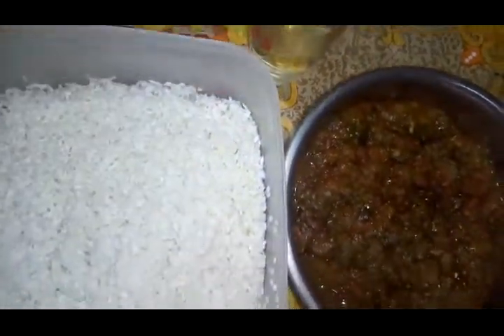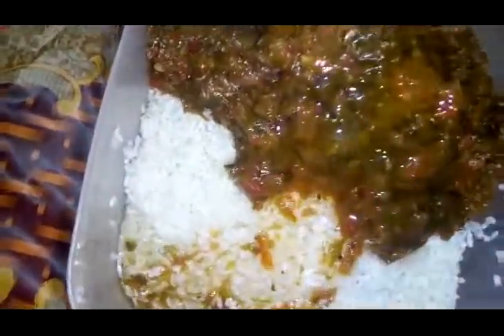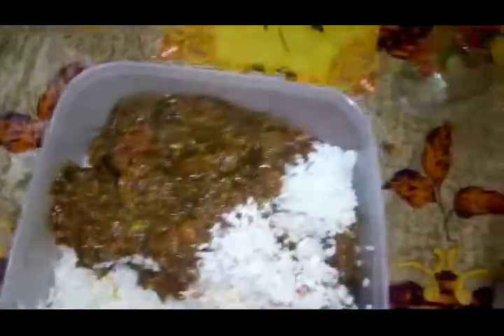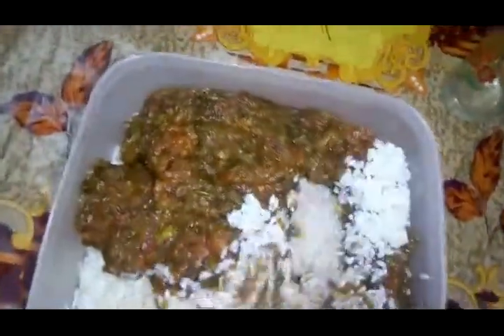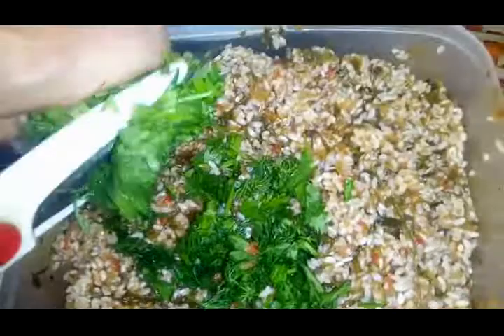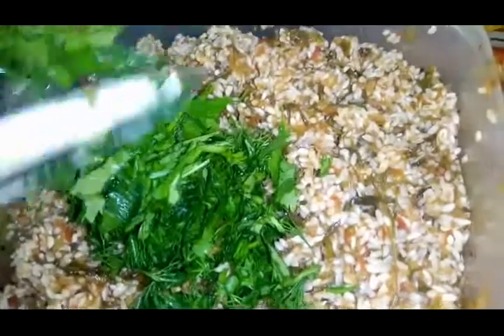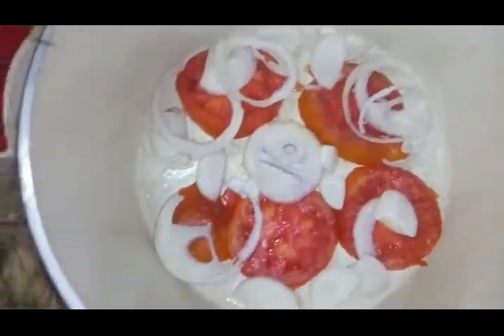وأنا بحط الرز على الخلطة لازم يبقى عندي نص كوباية زيت دوار الشمس. الزيت بيعمل إيه؟ بيخلي الرز مفلفل، ما بيخليهوش معجن جوه المحشي. الخلطة بتاعتي فيها التوابل وفيها الملح متزبط. اللي حابب يحط شطة بيحط. لو عندنا خضرة طازة شبت وبقدونس وكسبرة بنقطعهم فوق الوش.